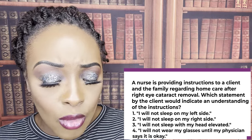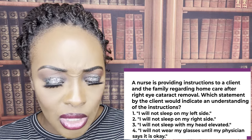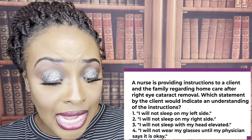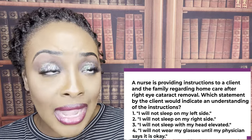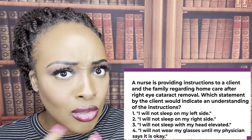Choice four — 'I will not wear my glasses until my physician says it's okay' — of course you should wear them. So the only one that shows correct understanding is two: I will not sleep on my right side, the side I just had the surgical procedure on.